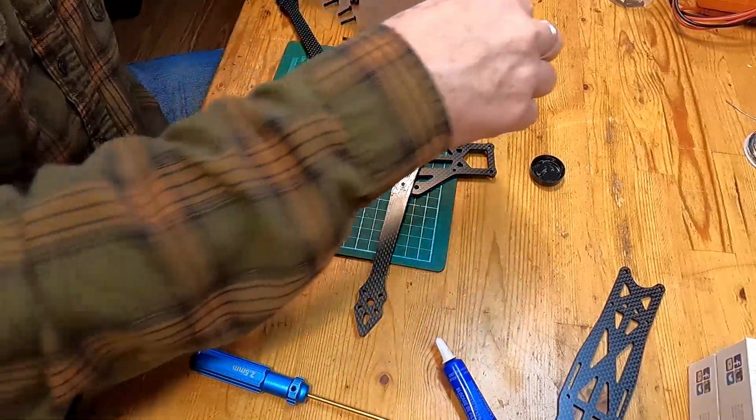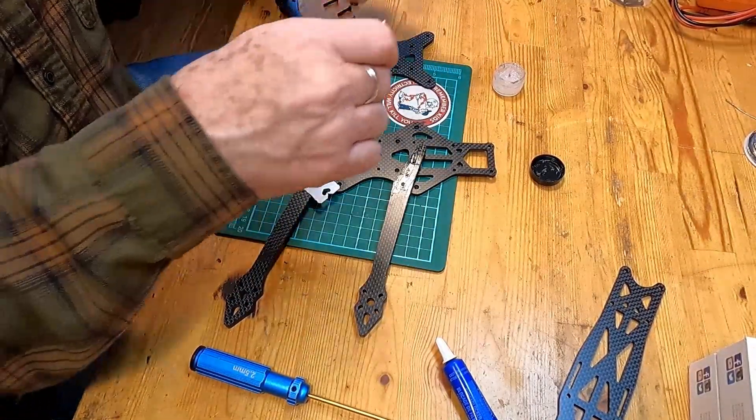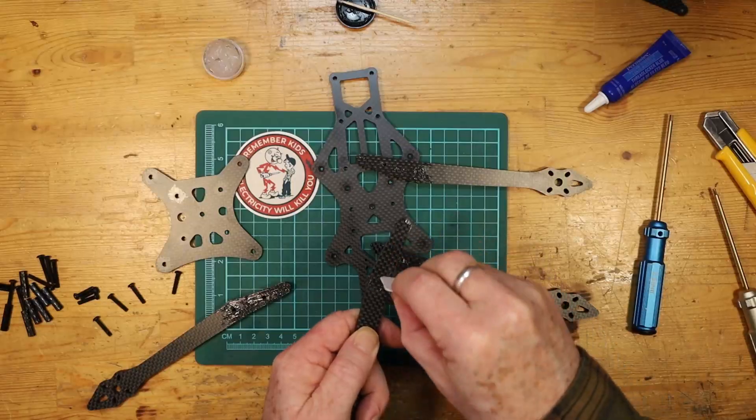So that's one side of one arm and we'll just keep doing all the rest. Now this damping grease is not 100% necessary, especially on a smaller quad. However on these larger quads like seven inches and larger it really really helps with reducing vibrations and allowing you to tune your quad so that it flies more smoothly. But if you don't have it or can't find it, don't sweat it.